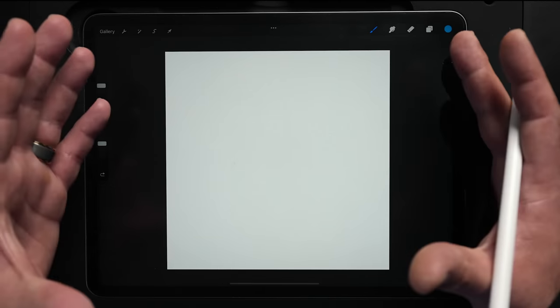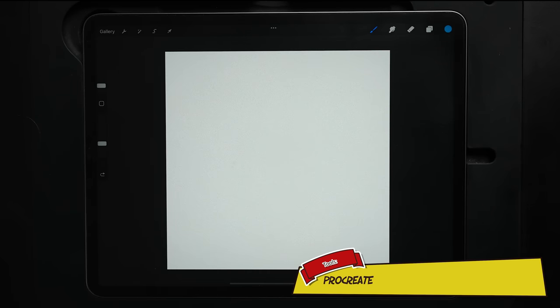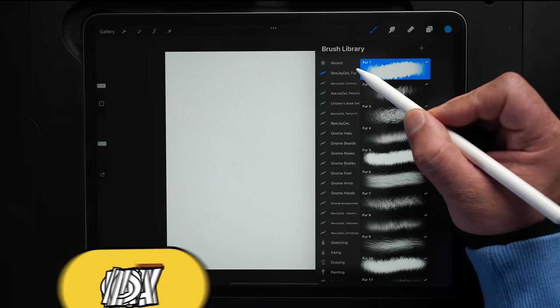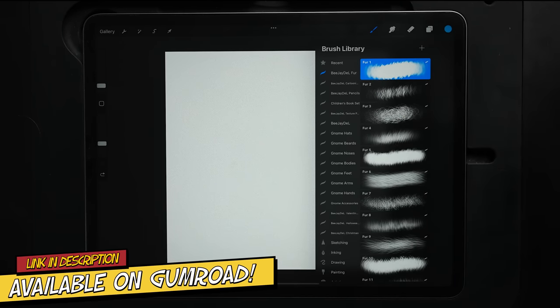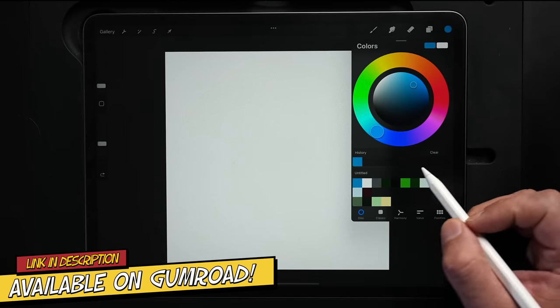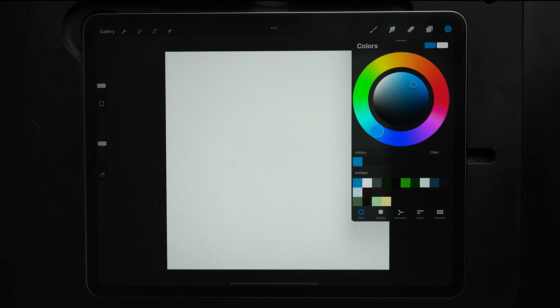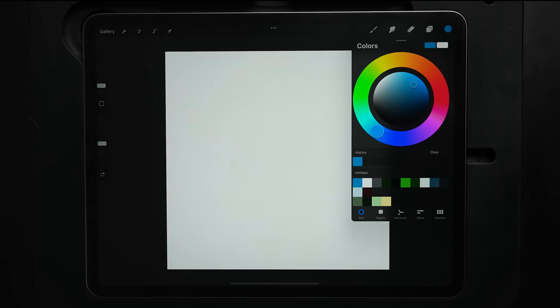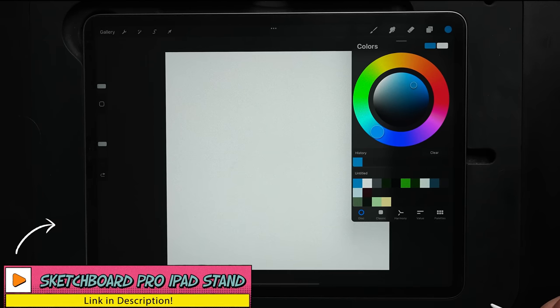Let's go ahead and draw a cute panda. Starting out, I'm using a 3,000 by 3,300 DPI RGB canvas. For brushes in this tutorial, we're going to stick to my first set, available on Gumroad. For the color palette, I've got this pre-made, so if you want to download the exact same colors, you can get that for free at BJDell.com under the YouTube reference materials page, which also walks you through how to install a palette in Procreate.